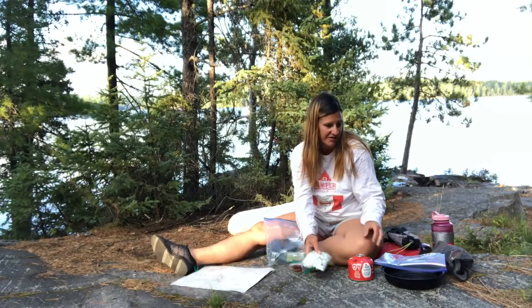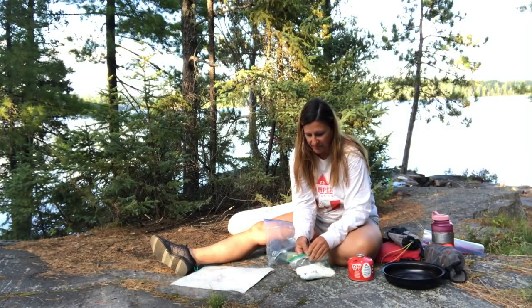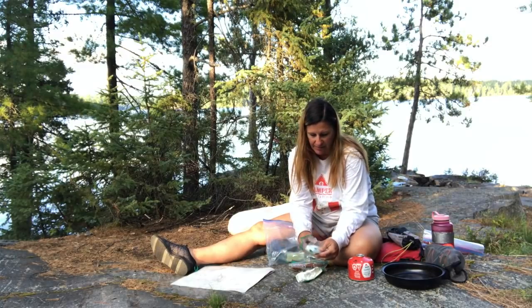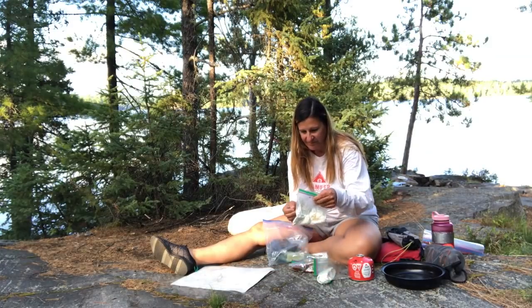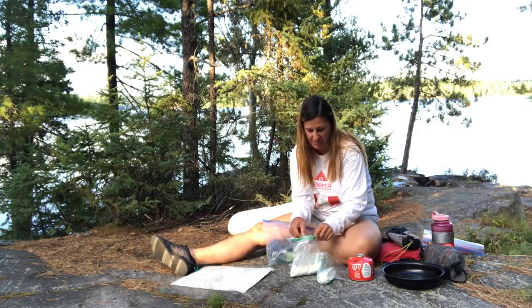I am absolutely starving today. I had a really long day and I'm really, really hungry, so I'm going to make everything. I think this is actually too much bannock, but I'll just put it in my food bag and have it as a snack tomorrow or something if it is.